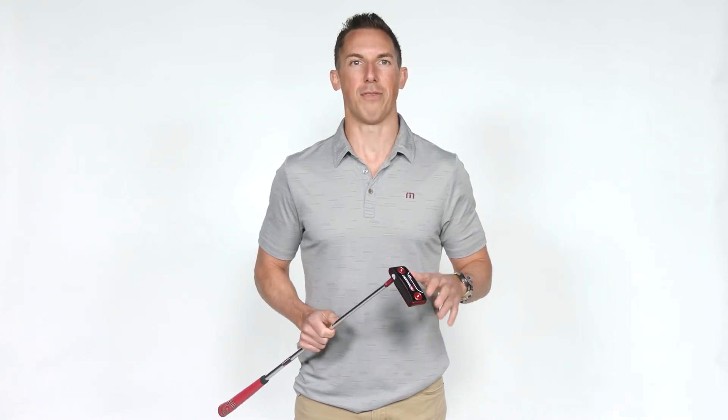These were the only blade putters to earn 20 out of 20 stars on the Golf Digest hot list. Led by amazing feel and roll from the micro hinge insert and clean tour-inspired finishes, these are the blades that you need to roll in 2018.